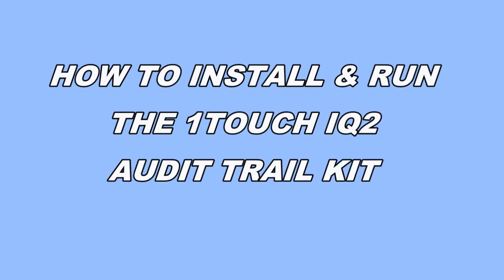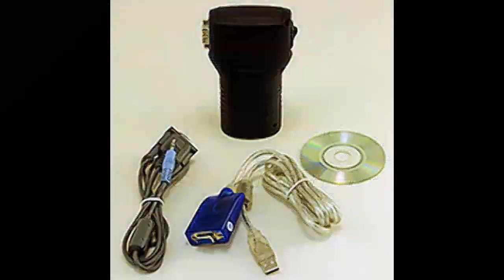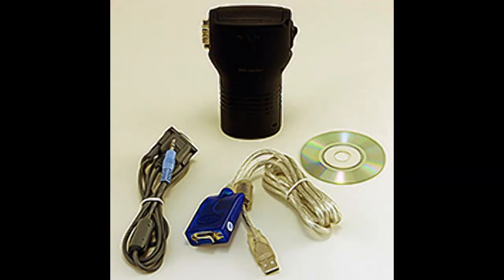Welcome to FingerprintDoorLocks.com. This video tutorial will teach you how to install and run the OneTouch IQ2 Audit Trail Kit System. Your Audit Trail Kit should have all these components you see right out of the box.